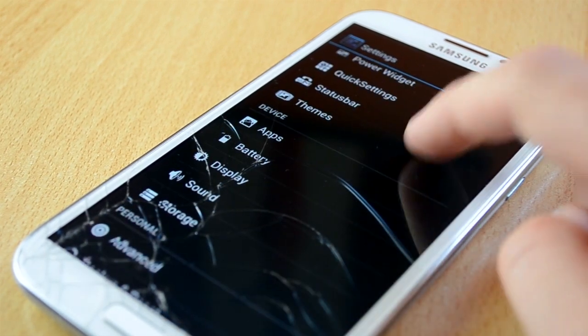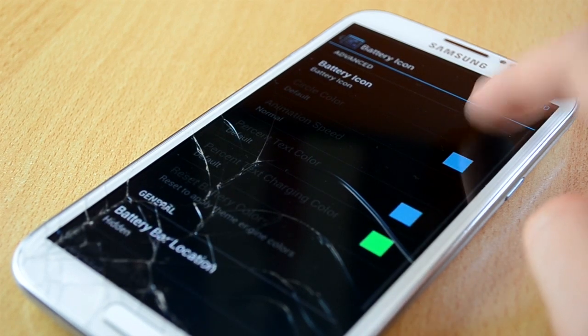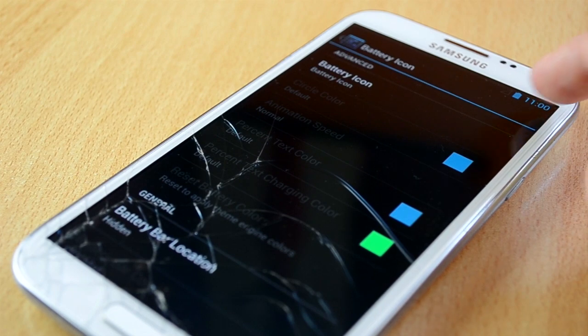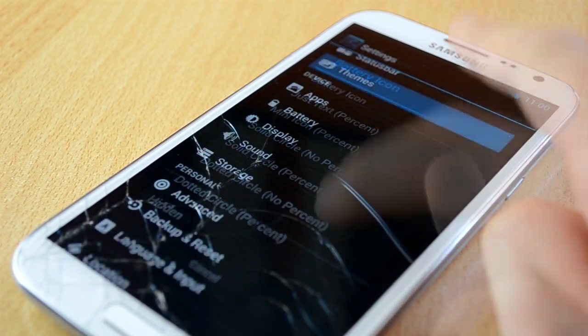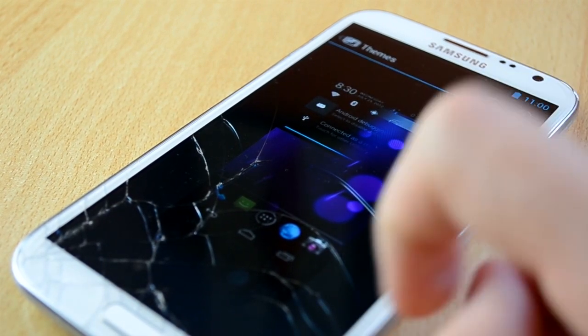You also have status bar settings. In here you can customize your battery icon, clock and date, status bar style, notification opacity, height features, brightness controls and other features. Up next you have the theme section, but unfortunately the ROM only comes with one theme, which is the stock theme.